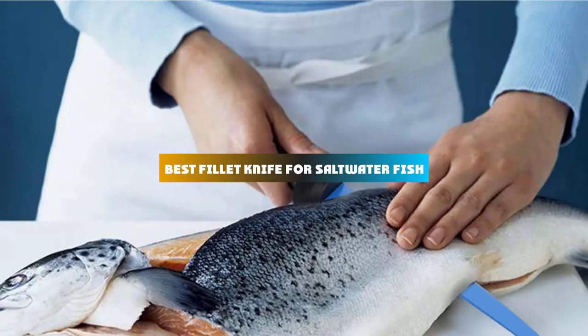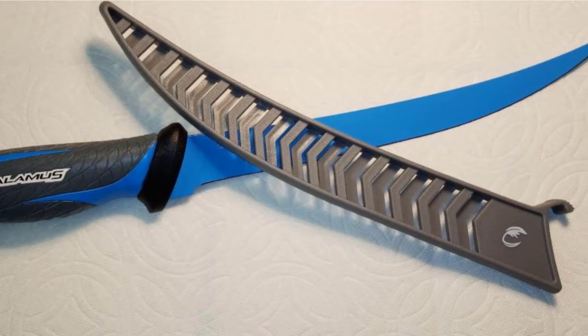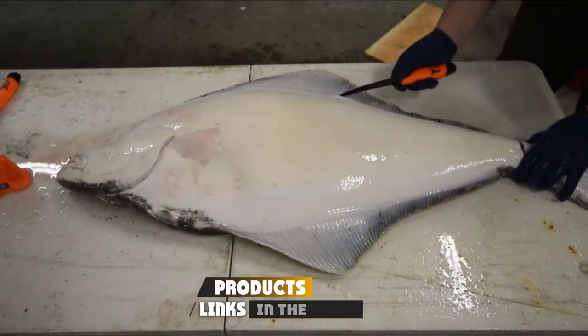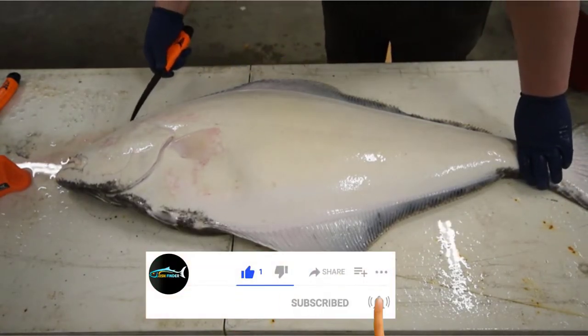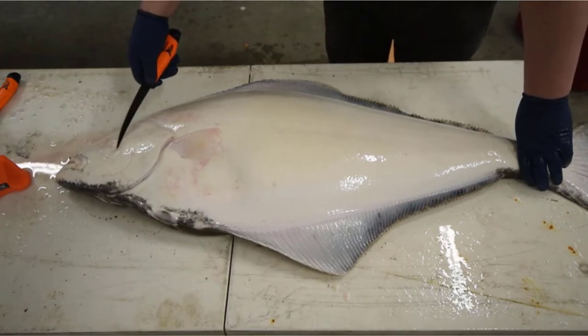If you're looking for the best fillet knife for saltwater fish, here's a list you must see. We made this list based on our personal preference and sorted it based on their features, prices, quality, durability, and reputation of the manufacturers and customer feedback. We've included options for every type of customer, so let's get started.